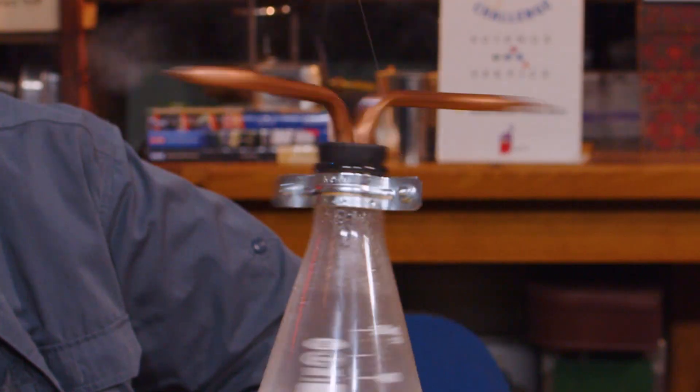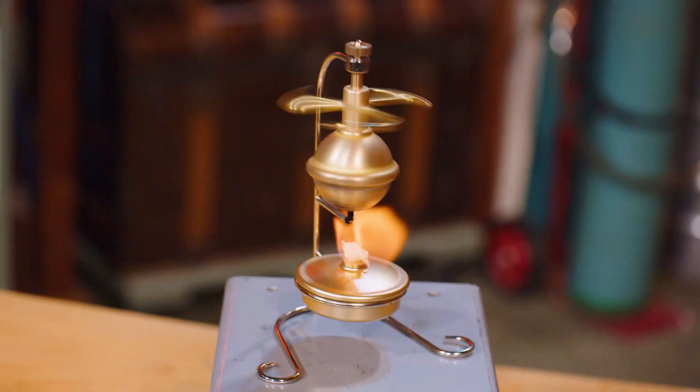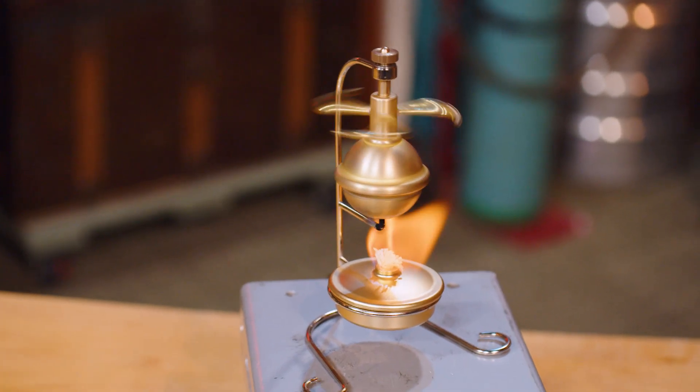This is a Hero's engine — an ancient engine. The whole history of Hero's engines and how to make them at home. Welcome once again to Faraday Studios, home of Midnight Science Club.